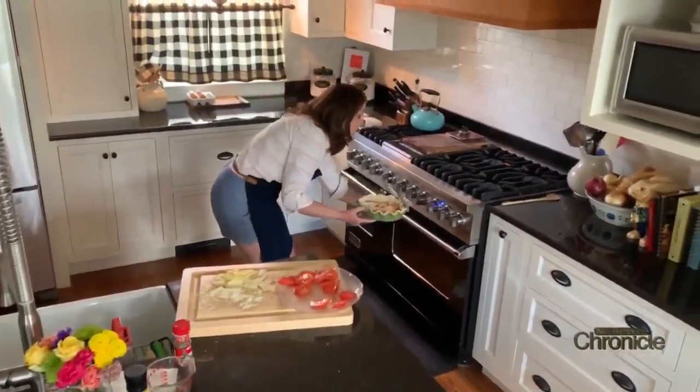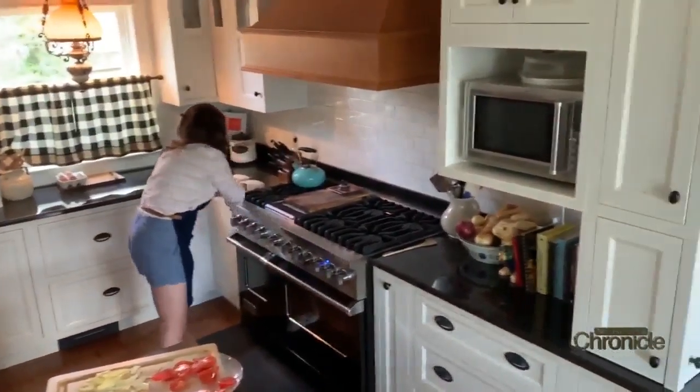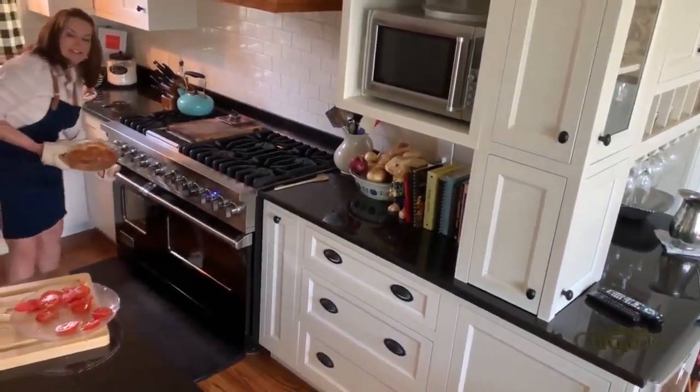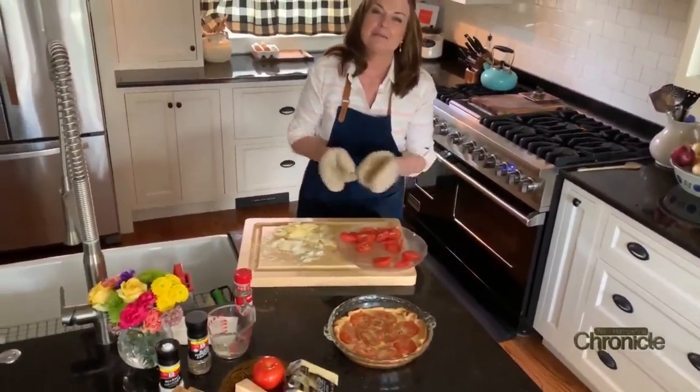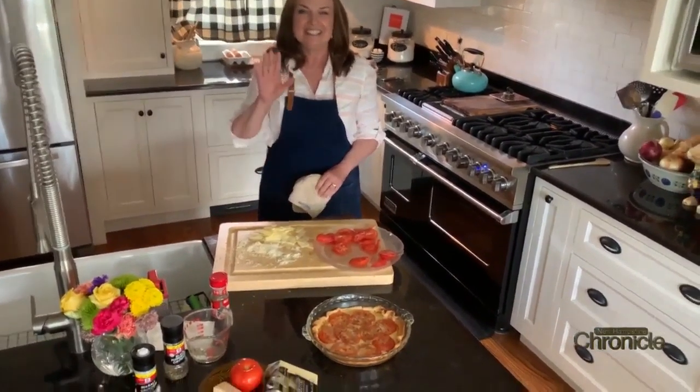This goes into a 400-degree oven for 25 minutes. Through the magic of television, here's the finished product — Tomato à la Tarte! I hope your stay-at-home is going well and you're holding on to your sanity. If you try the recipe, send me a note — I'd love to know. See you next time!